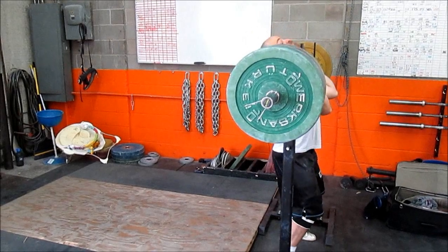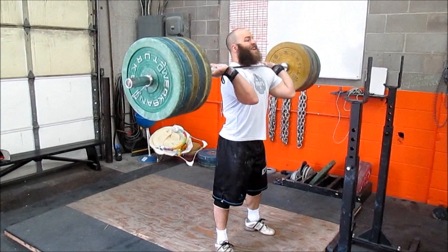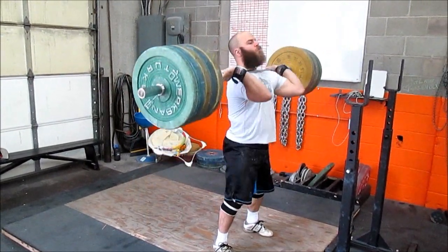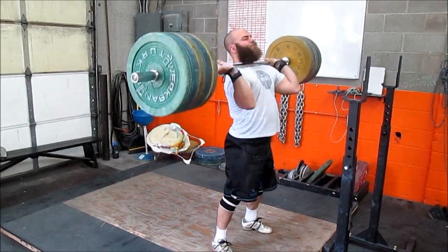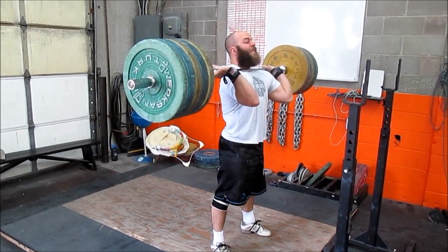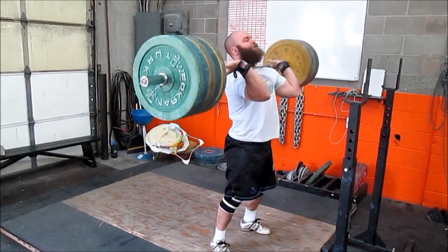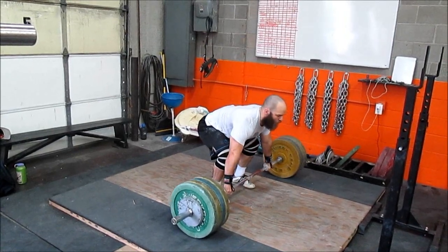For front squats I did 160, 170, and 180 for a triple. Most of my program I've been back squatting all the way up until about five weeks out from competition, and then I switch over to a lot of front squats. So trying to really work that triple up, and obviously doubles and singles as I get closer to competition — keeping good position, back tight, more fingers on the bar. These looked a little bit better than they have in a while.